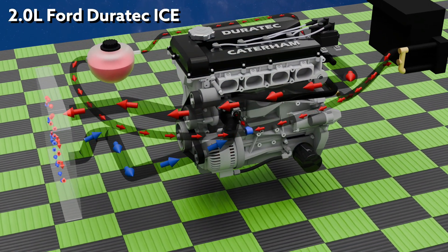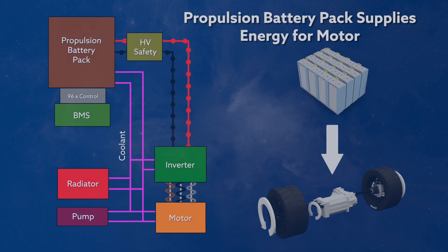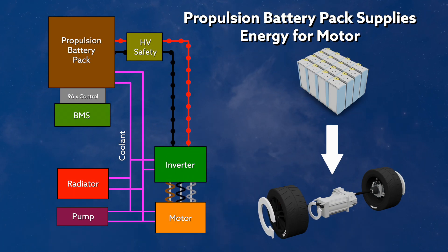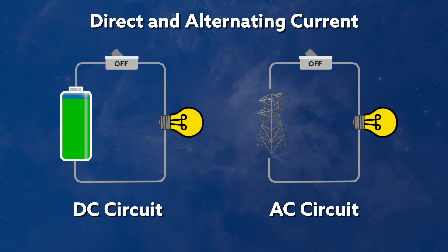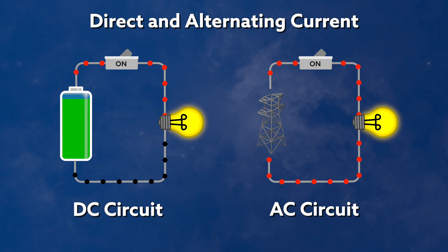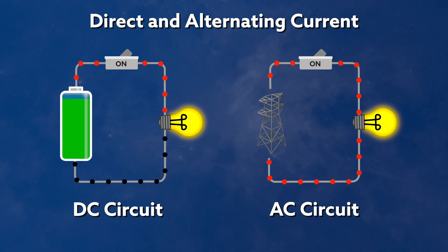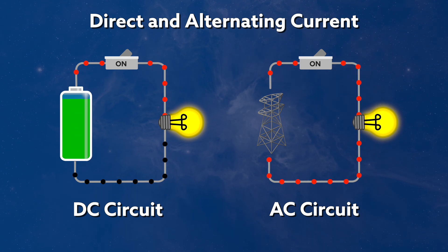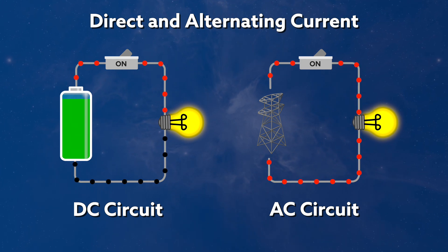Fundamentally, the electricity in an electric vehicle is all about making it go. Instead of burning fossil fuels in an internal combustion engine, we use electrical power to turn a motor to make us move forwards or backwards. To break that electric down a bit further, we use two forms of electricity in an EV: direct current and alternating current. AC and DC are both just electrons moving around an electrical circuit. And to explain the concept, I'm going to use a diagram of an oscilloscope.